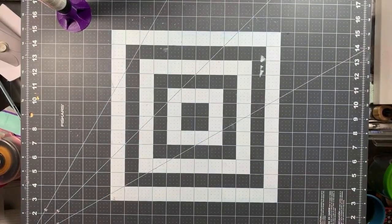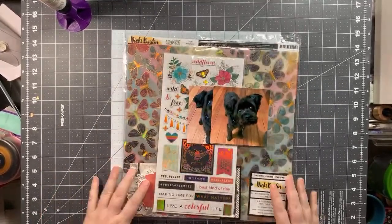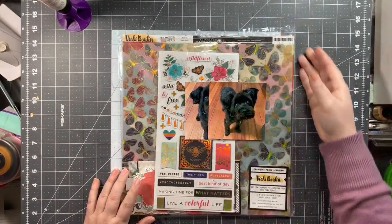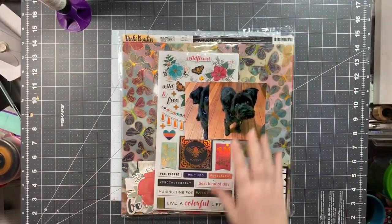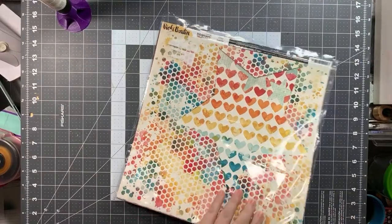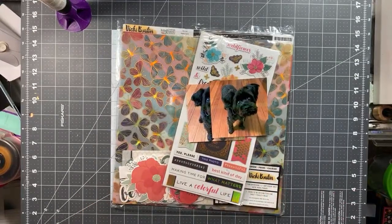Speaking of Mr. Archie, that is the page kit I am making up. This is the Vicki Booten Wildflower and Honey line — it came out in 2019. I never touched it. I did a session with my Silhouette, so I do have a cut file with it. Before I get started, just need a sip of tea — I'm a little dry. So I am going to be starting up making more page kits. I am going to two crops — one at the end of March, which is a local crop about 20 minutes away from me.